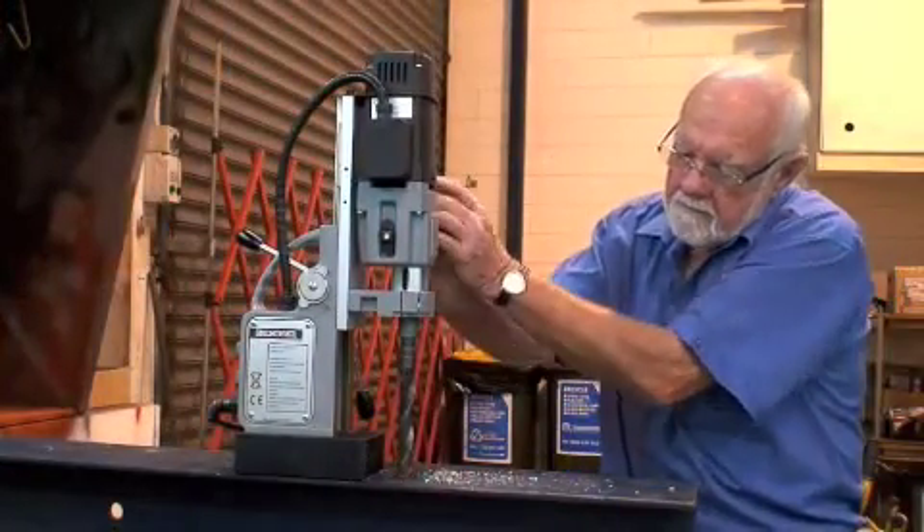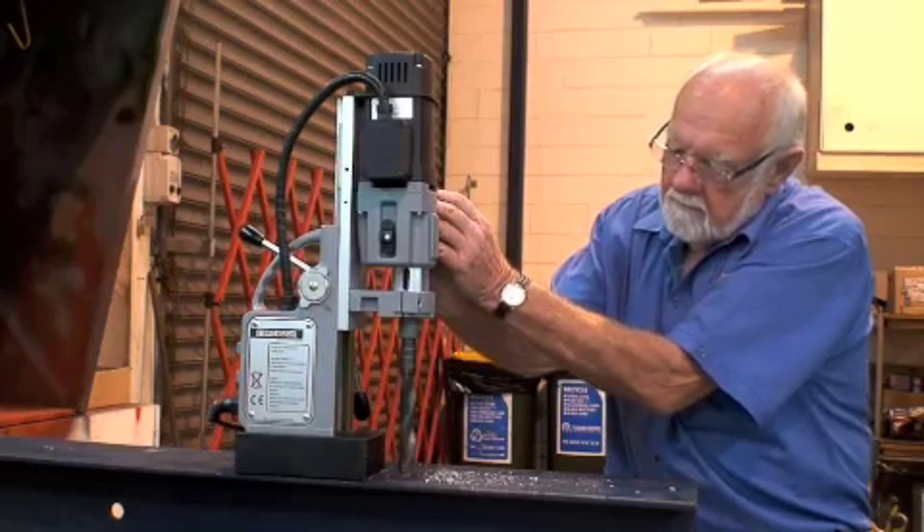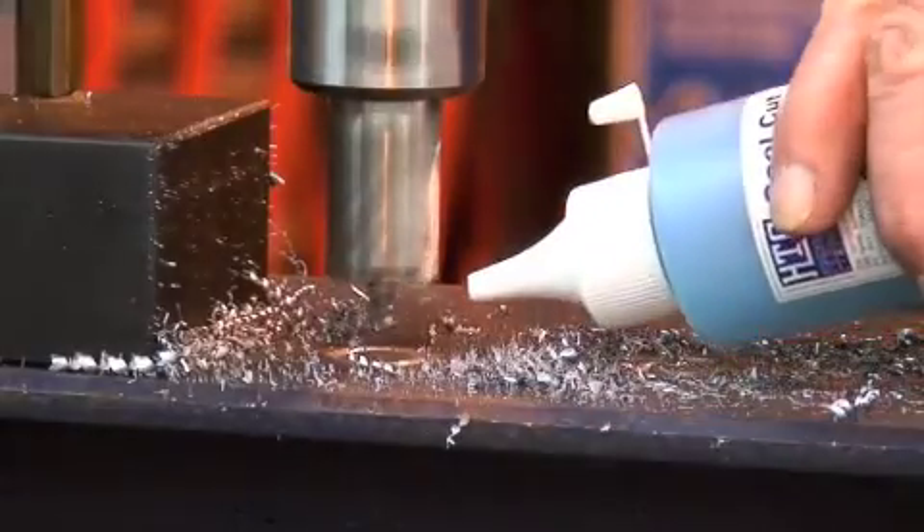Drilling holes with any core cutting machine is very hard work, as this old boy will soon tell you.